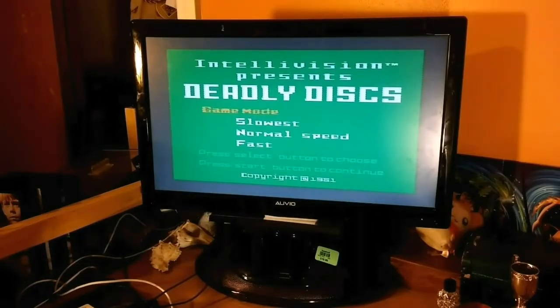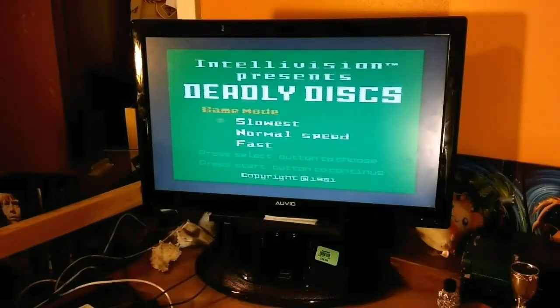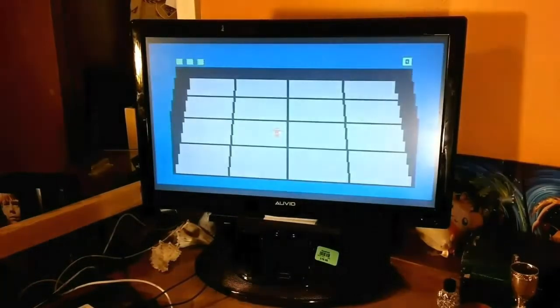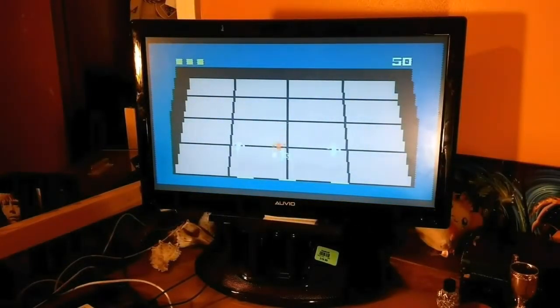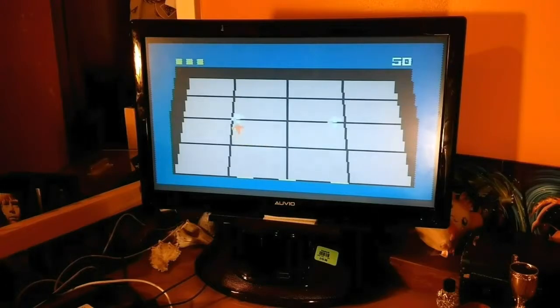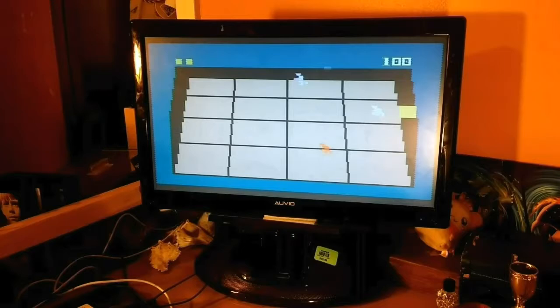Deadly Discs — absolutely. Copyright 1981, so it's the early 80s. You can't really choose the speed, sadly, so I guess we go for the slowest. Oh my god, what am I doing — throwing squares at people? Right, oh — can I get the last blue guy? Oh, there's more blue guys!